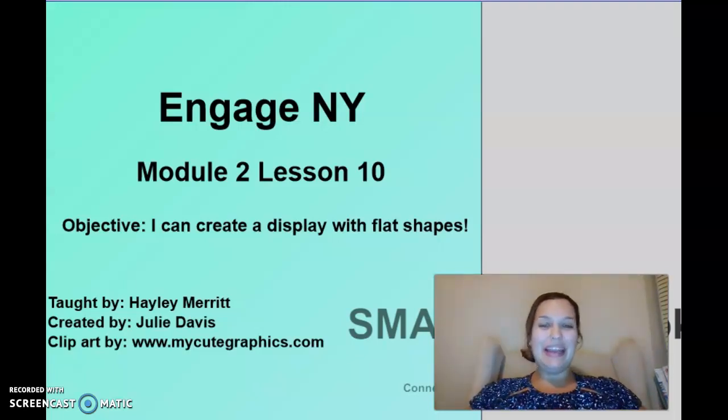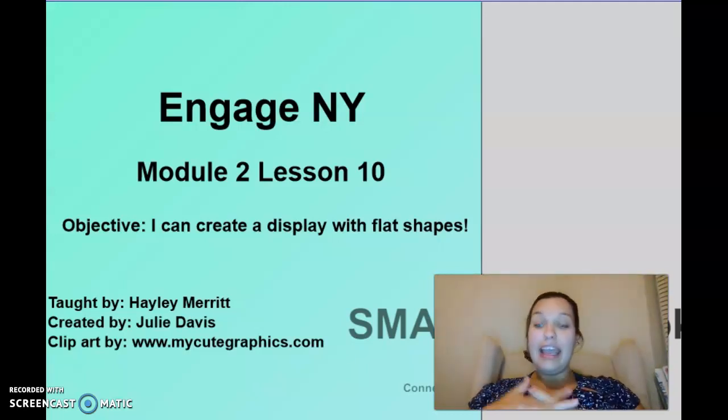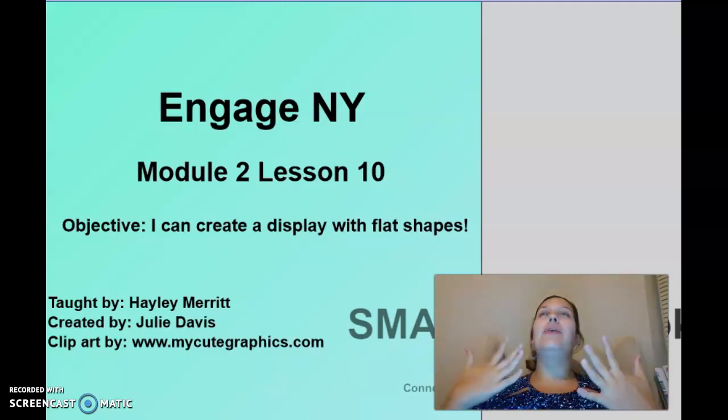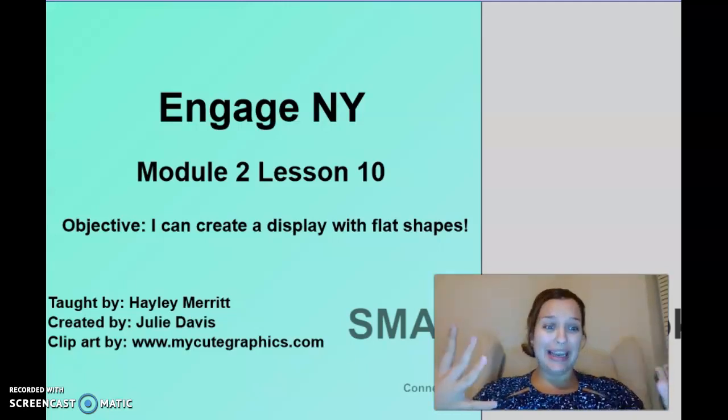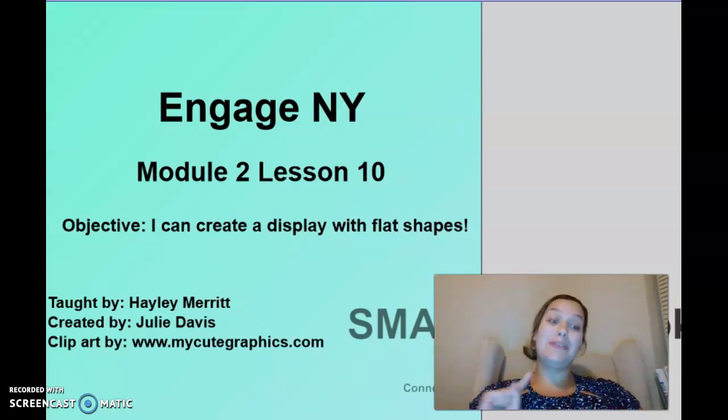Hello kindergarten, it is Mrs. Mary and today we're going to do Module 2 Lesson 10. It is our last lesson about shapes together. I am so excited — I love all our lessons together but I could not wait to teach you this lesson. You are going to need something to write with and something to write on. Go ahead, grab those things and we'll talk about our objective and get started.